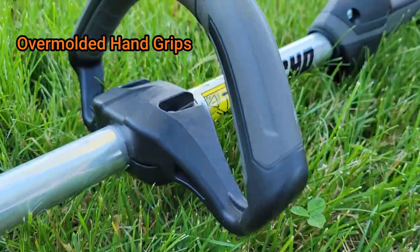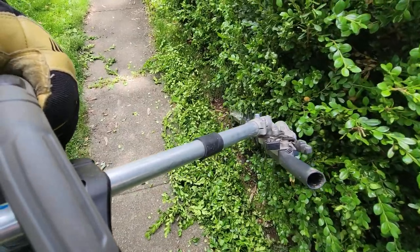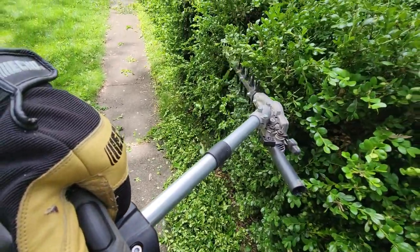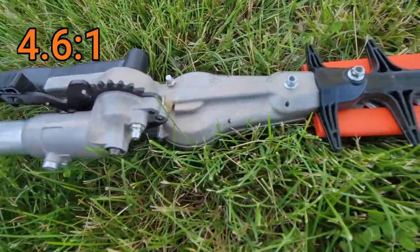The over-molded hand grips — we have not noticed anything wrong with them for the amount of time that we have put onto this unit. But they do seem very comfortable even when using the trimmer for an extended period of time. Working our way up the trimmer, we do have our gear cases. It has a 4.6 to 1 gear case ratio, which gives it that extra torque for better cutting quality.